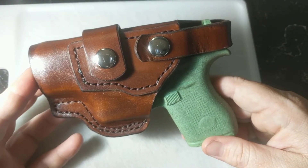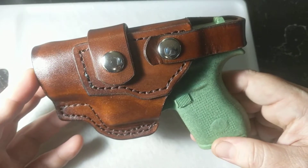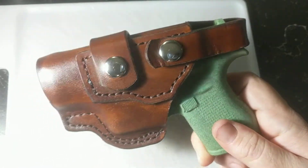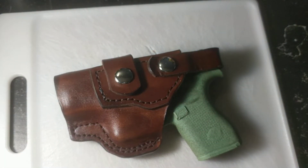I made them for the 43s, the SIG 365s. I make a ton of them for the Bond Arms, the Derringers. If you'd like to get your hands on one of these, check out the link in the description. Website's listed there — MST Outdoors. Thanks for watching.